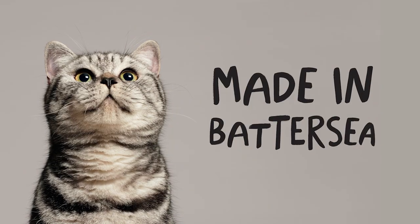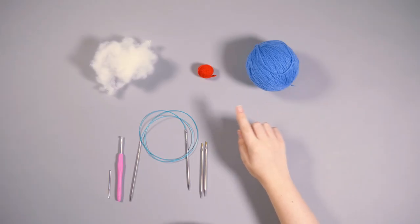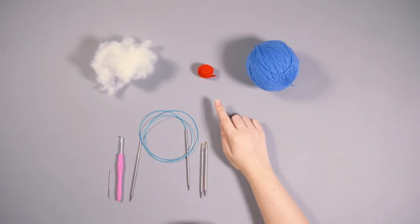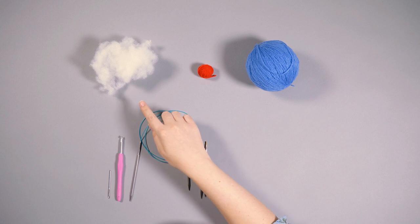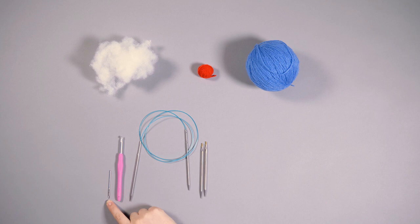Some cats will enjoy playing with this on their own, and others will enjoy a fetch game with small toys. You will need some lightweight DK yarn in both a main colour and a contrast colour, some stuffing which you can get in any craft shop, a darning needle, a 3.5mm crochet hook, a 4mm and 3.5mm needle. We're using circular needles here, but you can use any type you like.